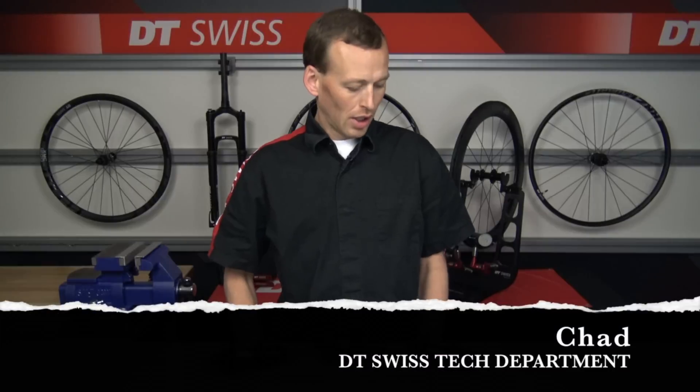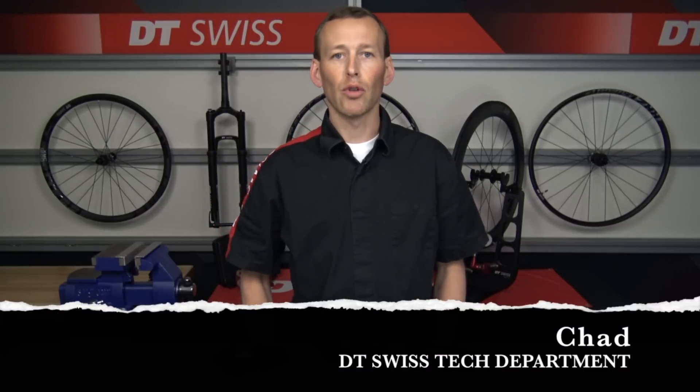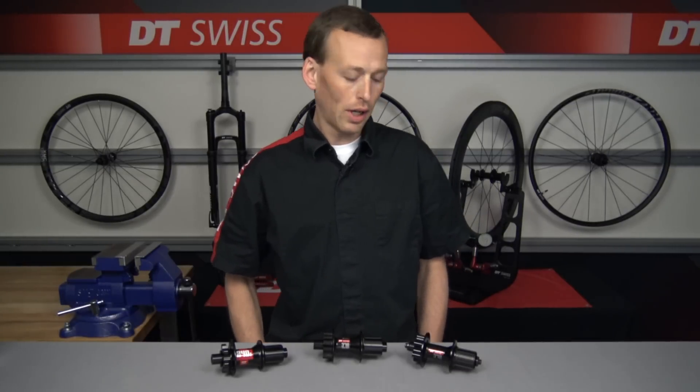Hi, I'm Chad here with DT Swiss. A lot of people will call us and ask us what hub they have for service reasons or convertibility reasons, and this is a quick tutorial on how to determine which one you do have.